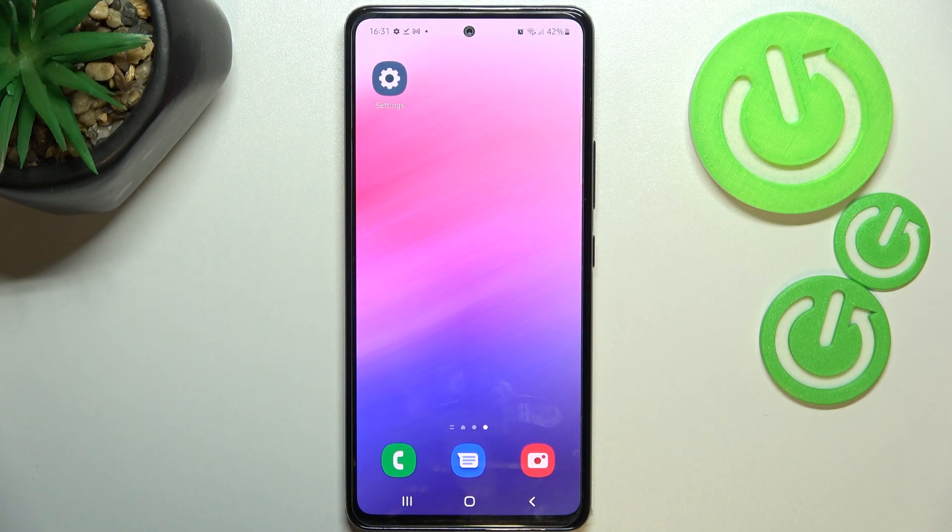This is it — this is how to add the fingerprint on your Samsung Galaxy A53. Thank you so much for watching. I hope this video was helpful, and if it was, please hit the Subscribe button and leave a thumbs up.